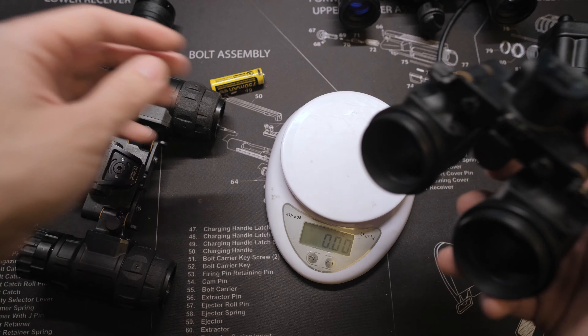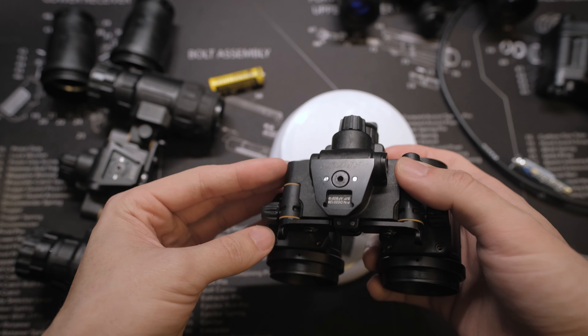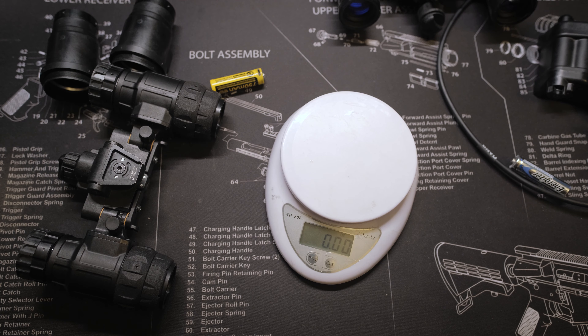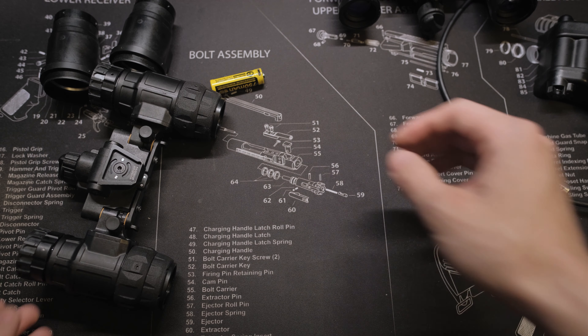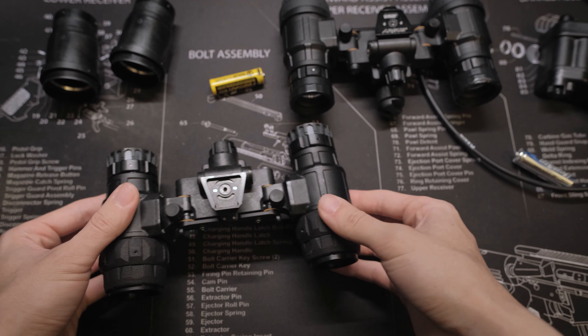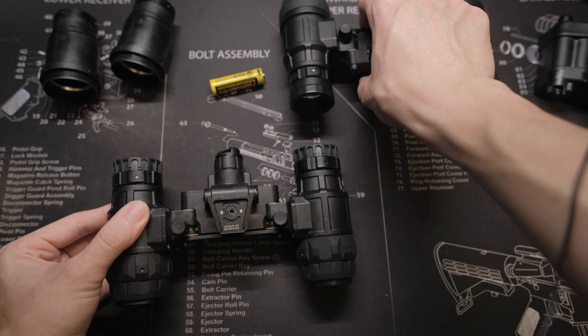The Mark II housing itself weighs about the same as the RMVG, right around 6.8 oz. With all the improvements done on the circuit board, the addition of the area illuminator, and the sealing, the Mark II bridge is actually only 0.3 oz heavier than the Mark I.